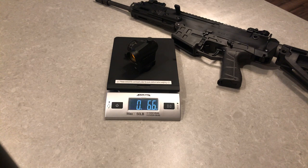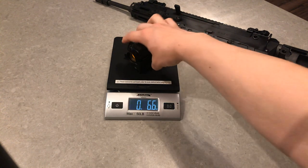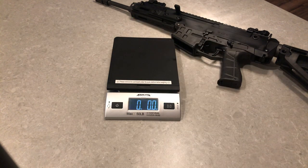I think it's seven pounds, four ounces — that sounds about right. Seven pounds, four ounces. So pretty, pretty good combo.